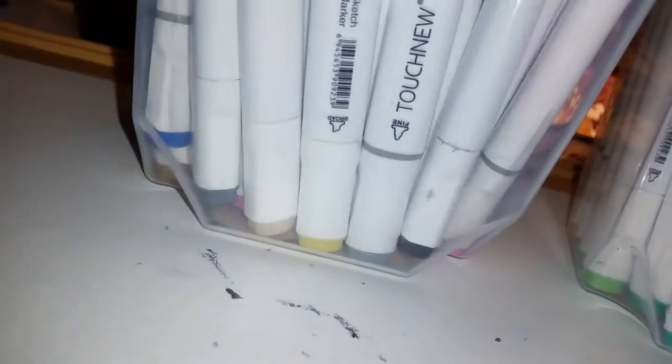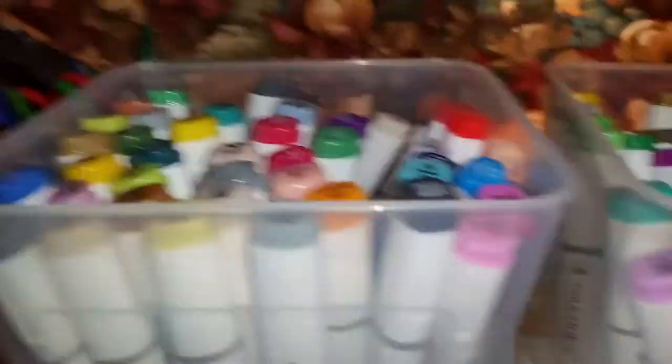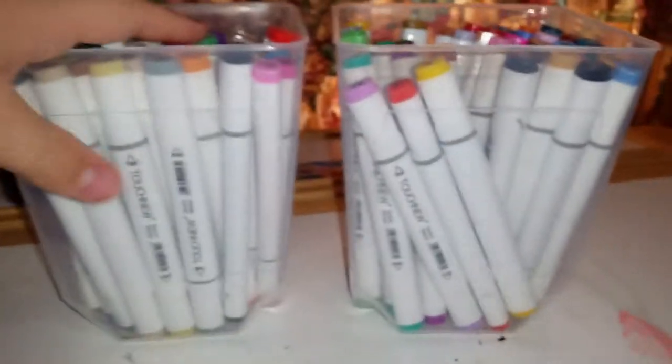Here we have probably one of the coolest things — these Touch markers. I bought these; they don't come in these containers. These do actually have lids but I just don't use them. There are 80 of them, so about 40 in each of these.